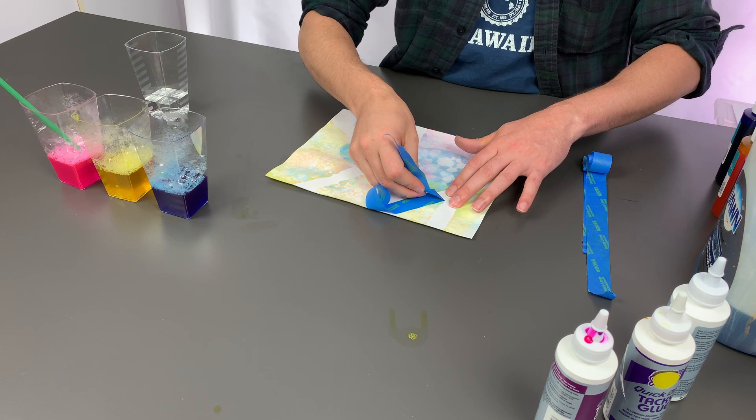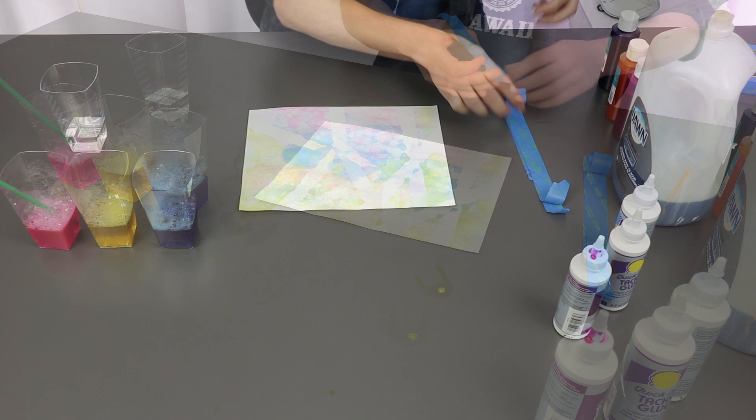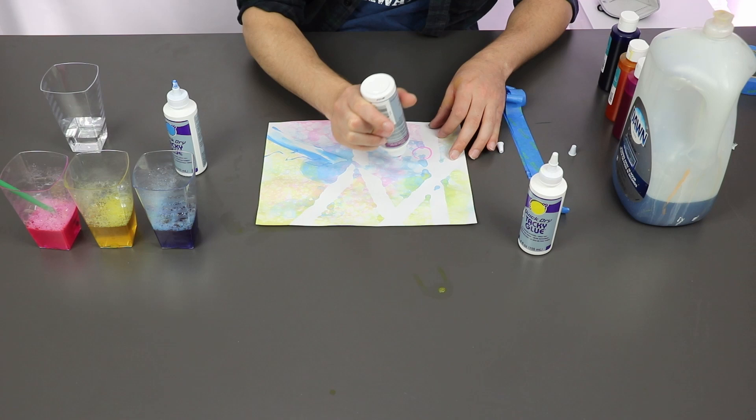When the paper dries you can add more colors with more bubbles, or remove the tape and add additional color with paint or pens. We're taking colored glue here and adding some extra detail.